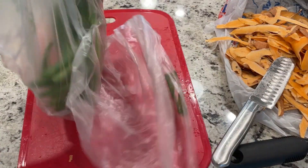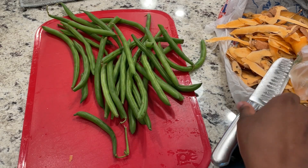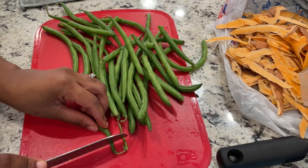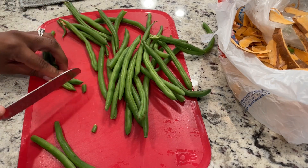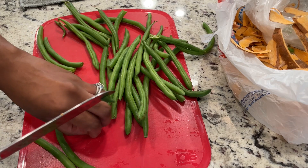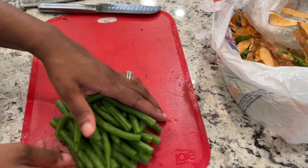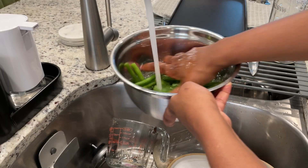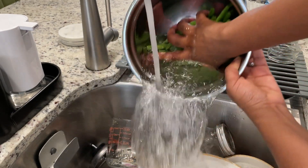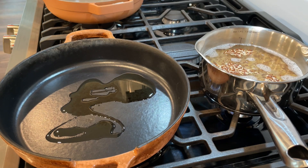I had some leftover green beans from the farmer's market, so I definitely wanted to add these. I'm really trying to be more intentional about not having waste — using up everything that we have before doing another big shop or resorting to Uber Eats or DoorDash. I actually deleted both apps from my phone. So I cut off the ends from the green beans.